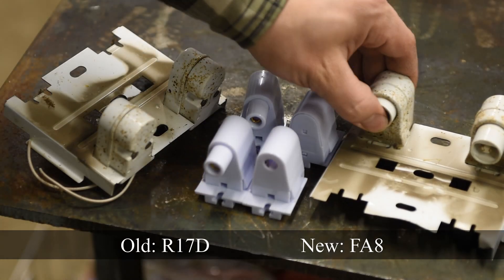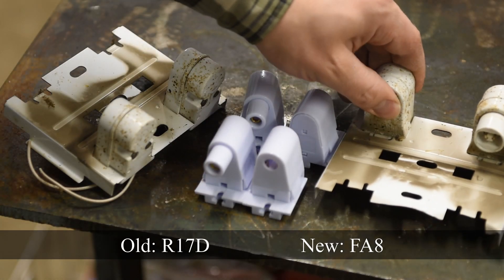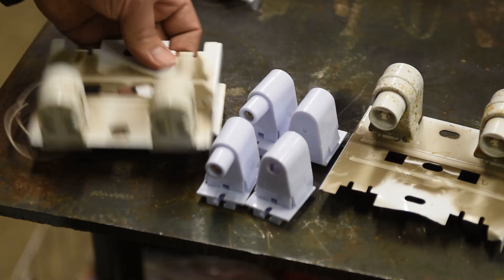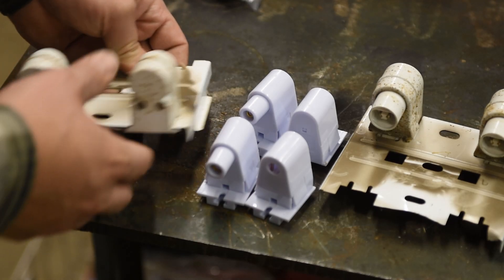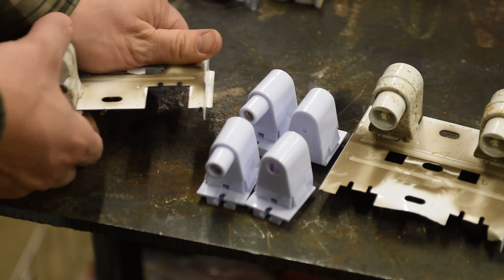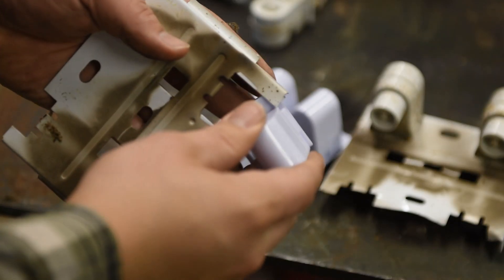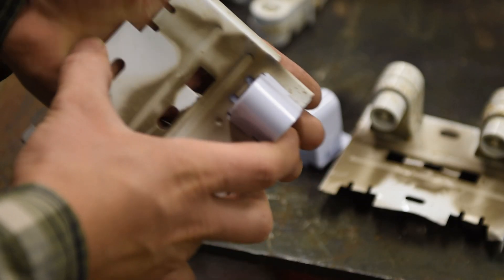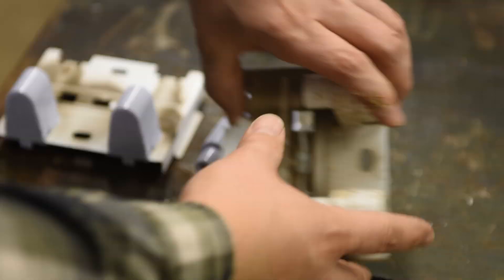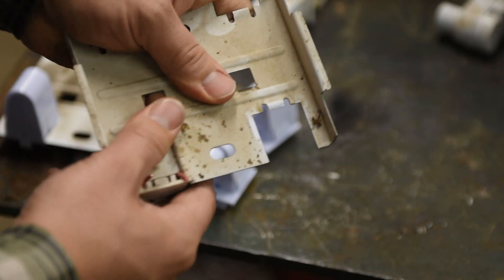The old sockets used a spring-loaded tensioner on one side to allow bulb installation, and our new ones will be much the same. To remove the old sockets, just pull on them and they slide right out. Take the new socket and snap it into position.